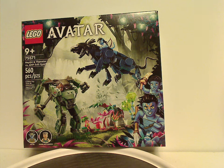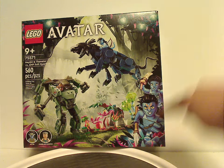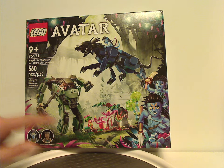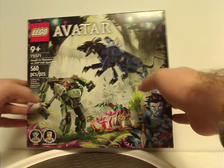Hello everyone, Dylan here with another LEGO Avatar review, and this one is on the Neytiri Thanator versus AMP Suit Quaritch. On the front of the box we have the LEGO and Avatar logos with that interesting border we've seen for the whole line, a picture of everything in action, the two minifigs included, an age recommendation of nine and up, set number 75571, with 560 pieces.